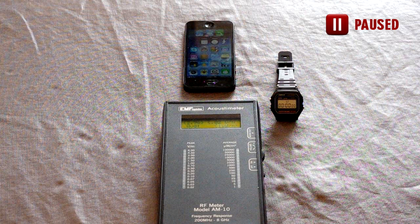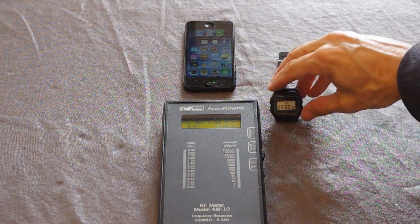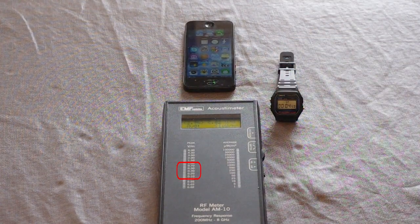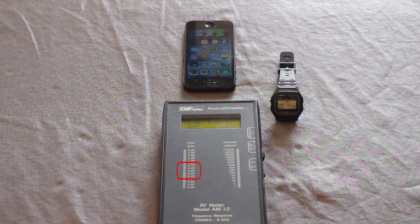Now listen and watch as the RF meter records the radiation being emitted by this cell phone. The cell phone is on standby. What you're seeing here is the radiation your body would be exposed to if you were to put your cell phone in your shirt or jacket pocket. As you can see, the readings are in the 0.2 to 0.3 volts per meter range.